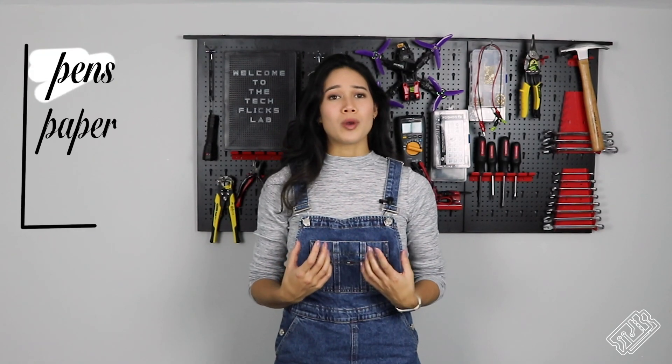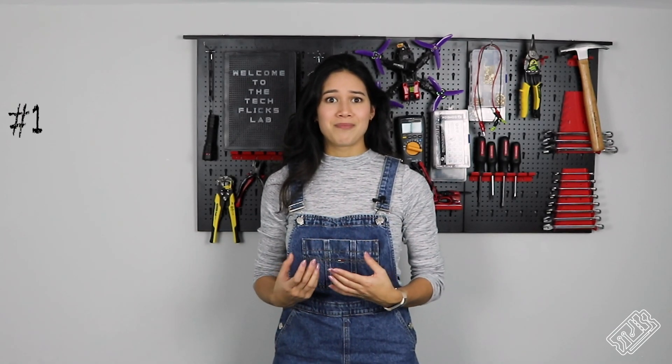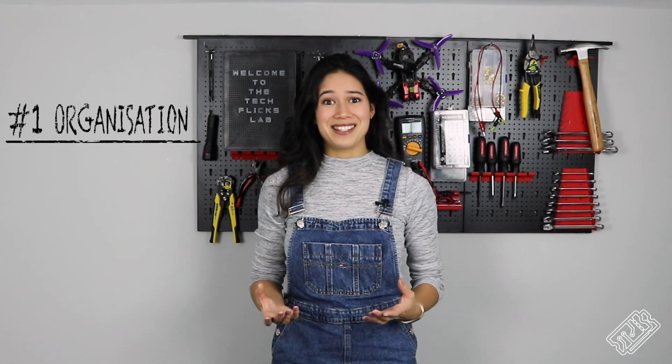Once we've had an idea, we want to write it down pretty quick before it slips away. We like to have writing stuff to hand — not just pens and paper, but also a big old whiteboard. There's nothing worse than having a great idea and then forgetting it because you were scrambling around trying to find a pen. Which brings me to the single most important thing in a home lab, or any lab for that matter: knowing where everything is.